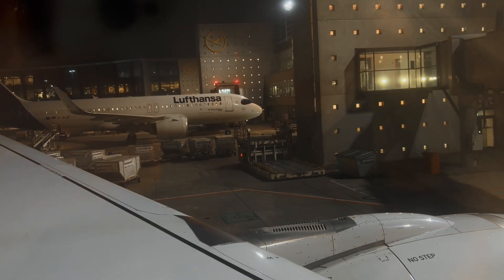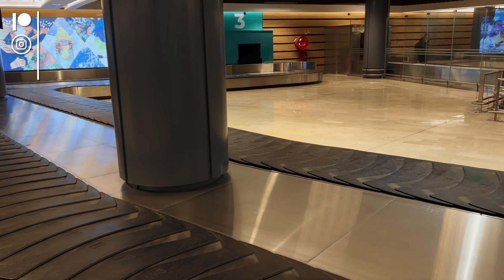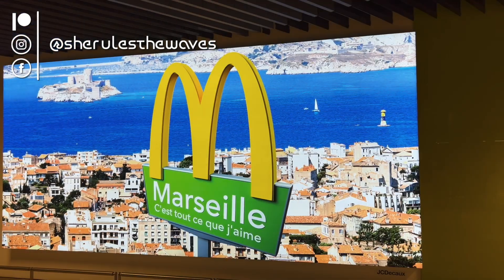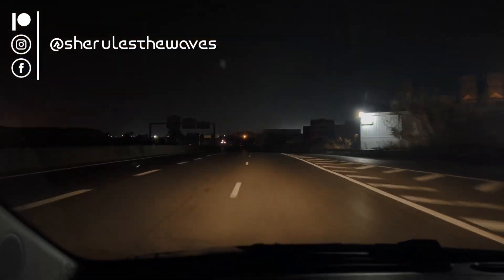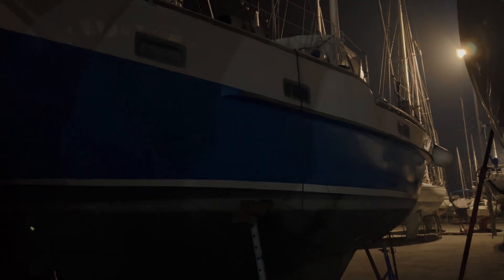I want to thank you all from the bottom of my heart for following our journey, and I hope you'll give us a thumbs up and maybe give us a message in the comments section too. You can also check out our social media platforms for real-time updates, and of course if you want to go even further, check out SheRulesTheWaves.com or consider becoming a patron and join the crew. At least click the subscribe button and the little bell, and until next time, take care.